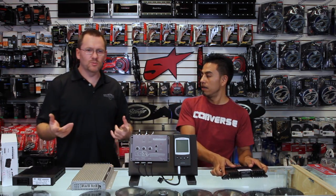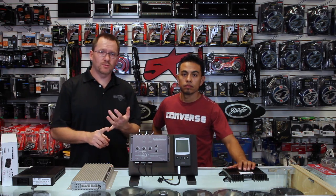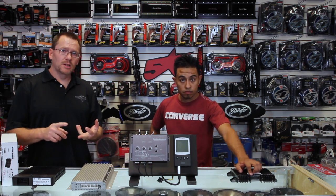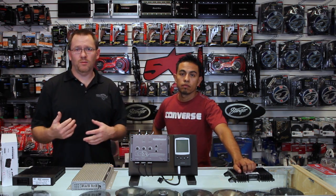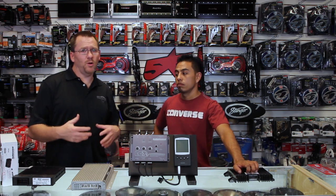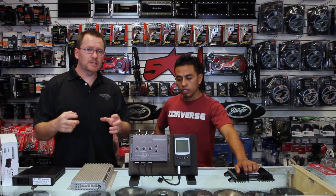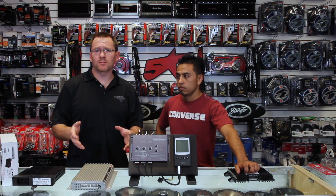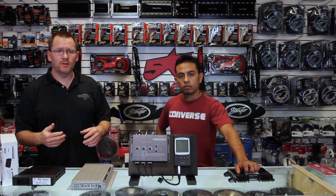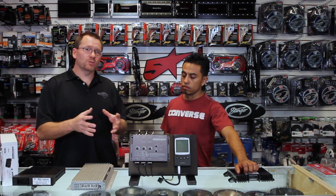What does that mean to you and I? More than likely there's going to be a channel just for the tweeters, a channel just for mid-range, and a channel just for subwoofer. There's probably also a channel for rear and possibly rear tweeter, but for the most part we just want to get the cleanest, full bandwidth signal we can. From there, we can take it into an amplifier, a crossover, or anything — we just need a good starting point.